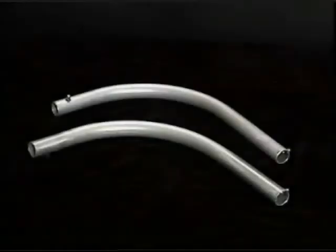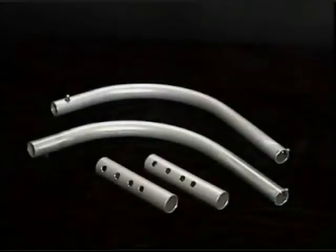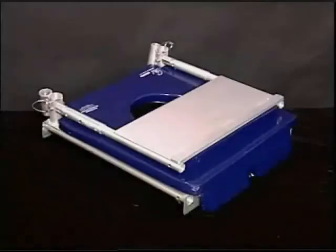Two footrest supports, two footrest adjustment tubes, a footrest, and a seat assembly.